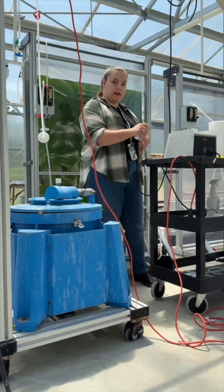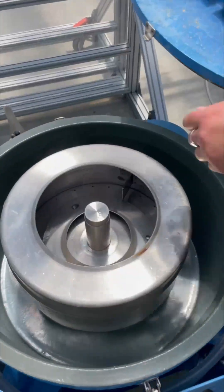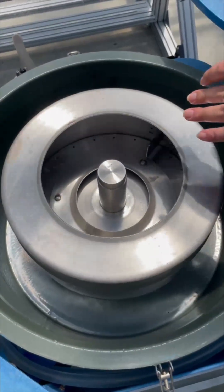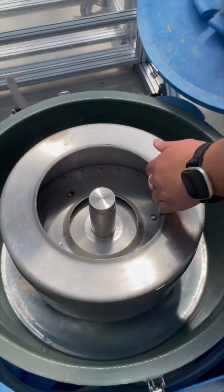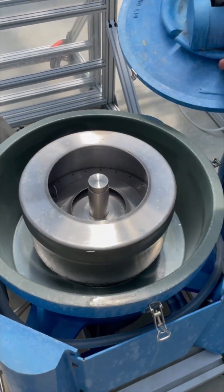This is going to harvest overnight, so it's going to be pumping through this tubing and into the centrifuge all night. It pumps directly into here, and then it just spins around. All of it's going to get stuck on the sides of the drum here, and then the waste goes out through the tubing there.